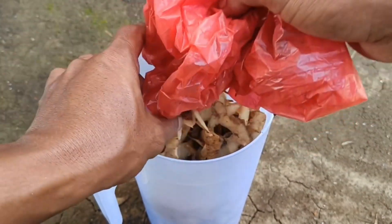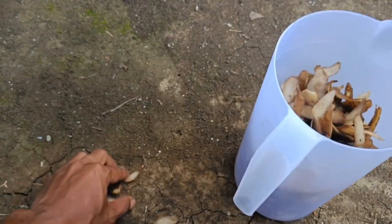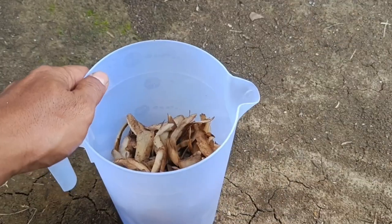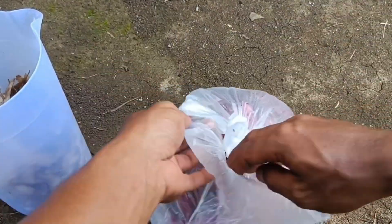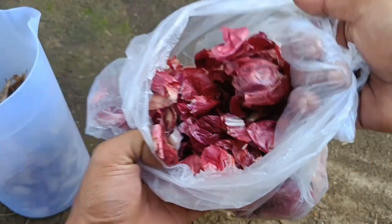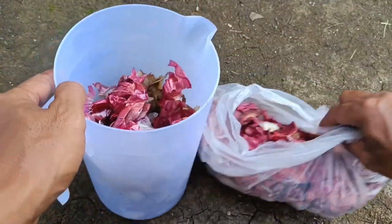Liquid organic fertilizer helps improve soil structure and increase soil fertility. Using liquid organic fertilizer reduces dependence on chemical fertilizers and helps reduce agricultural waste. By utilizing kitchen waste, farmers can reduce the cost of purchasing fertilizer, supporting more environmentally friendly and sustainable agriculture.